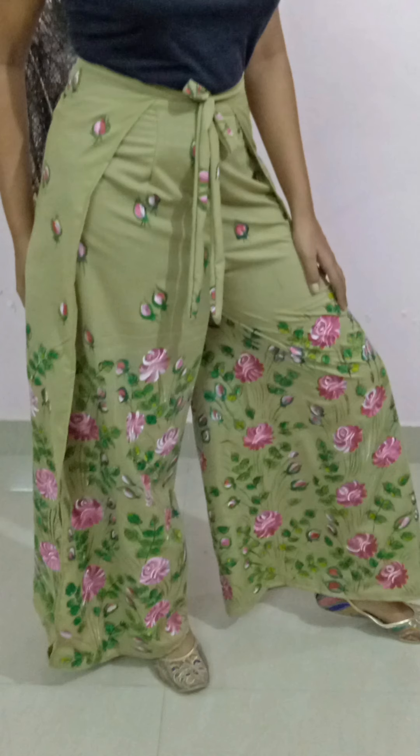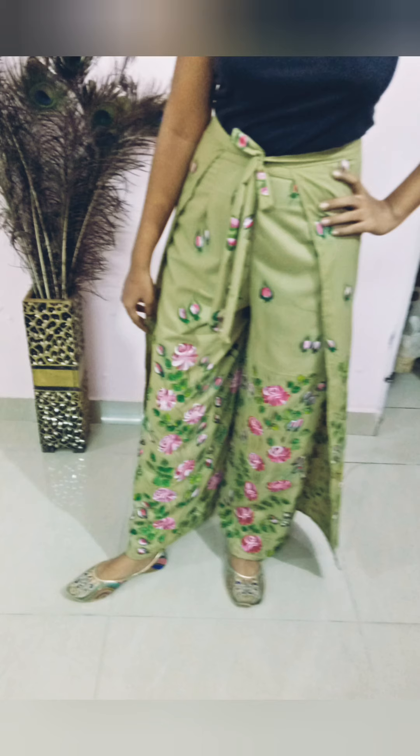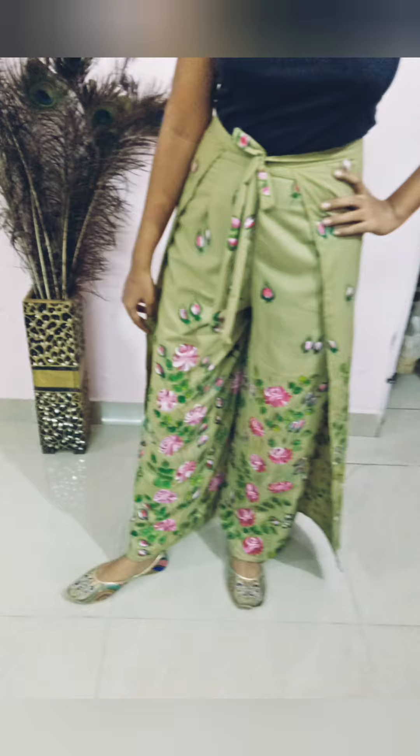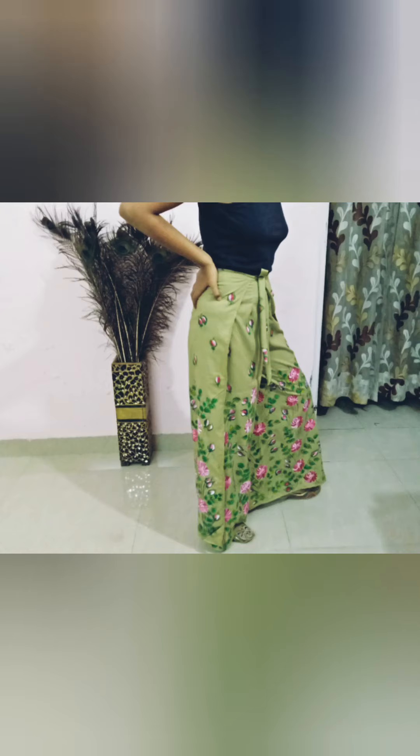Today I will show you a new dress. This is a Plazo Wrap Around. It is made on Olive Green Color Easy-Breezy fabric with Roses Free Hand Fabric Painting, the video for which I will post in my next video.